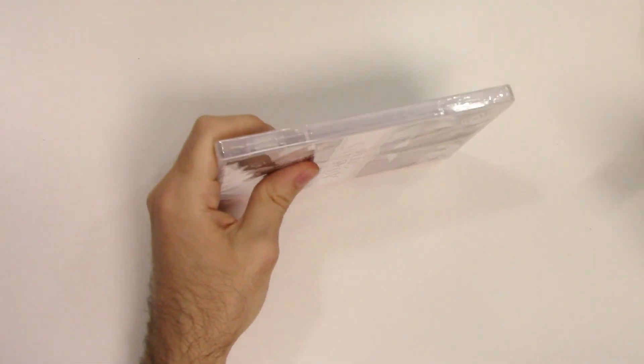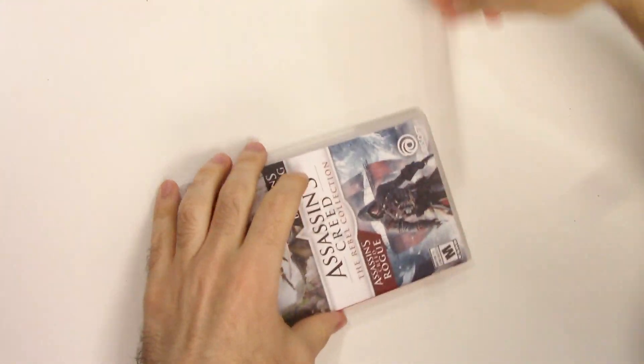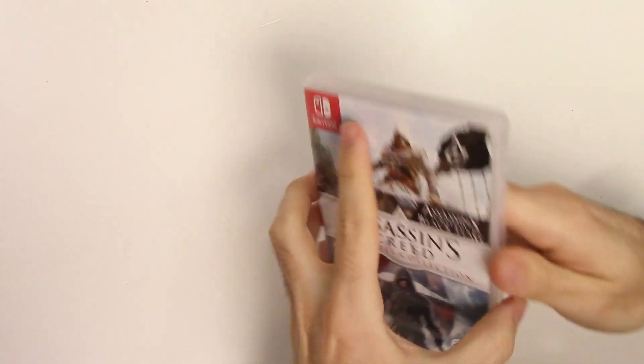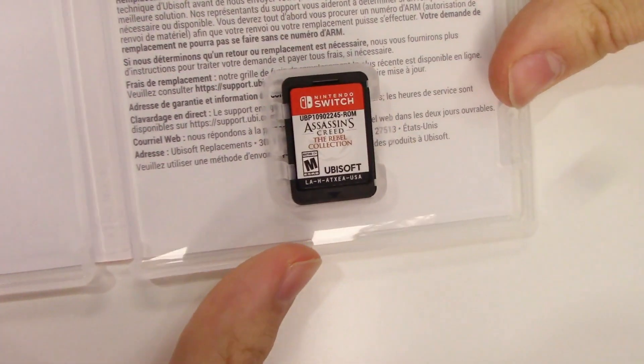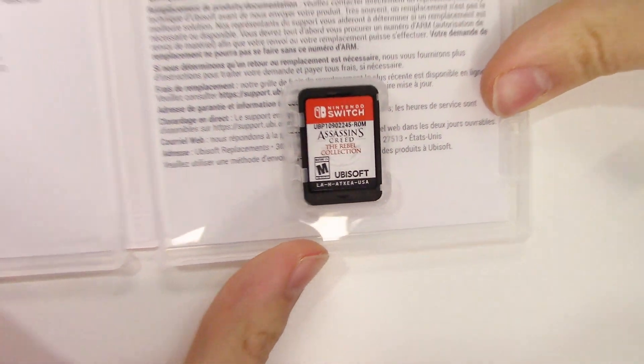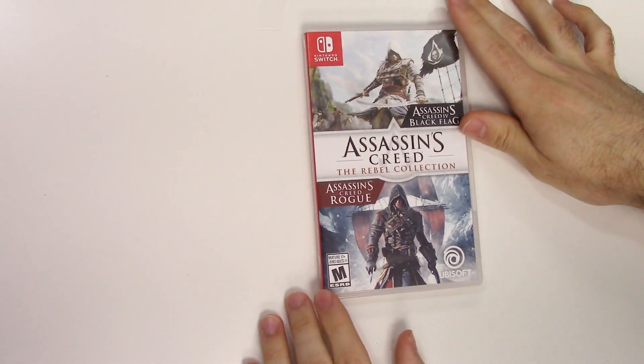Let's go ahead and open this up — we see the game card right there. Both games are going to be on the one card, and that's all we're going to have. That's going to do it for this unboxing of the Assassin's Creed Rebel Collection for the Nintendo Switch.